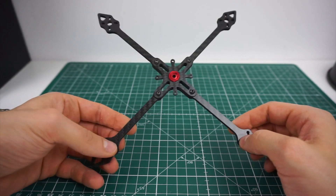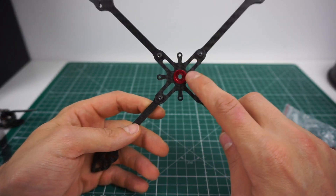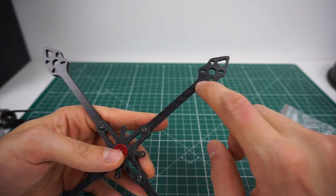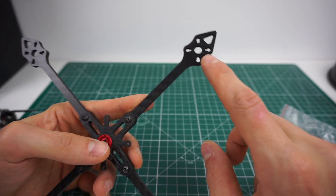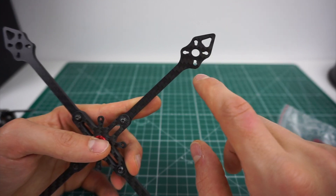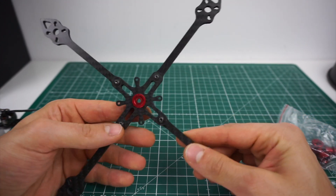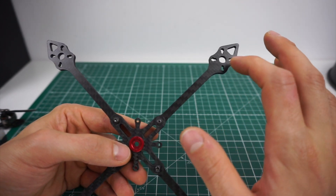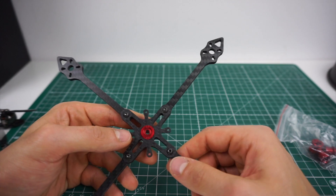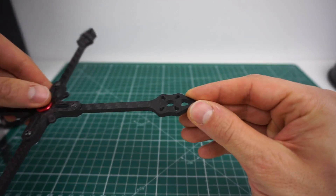This frame weighs exactly 30 grams with all the hardware and the center lock piece. I chose to use a full motor mounting platform with four screw holes — I played around with three or two holes, but in my opinion it didn't save enough weight to justify the loss of stability. It will fit both 16x16 M3 and 12x12 M2 mounts, because motors with a bigger mounting platform like 2204s — these XNova 2204s for example — could work, but also something like 1507, 1606, or 1804, which have the smaller mounting pattern.